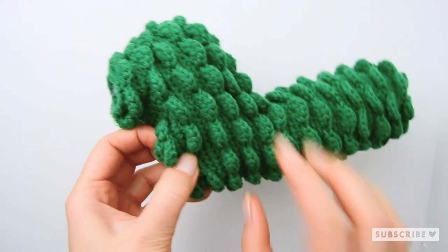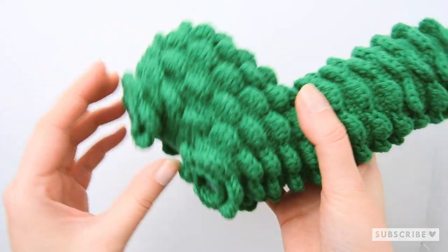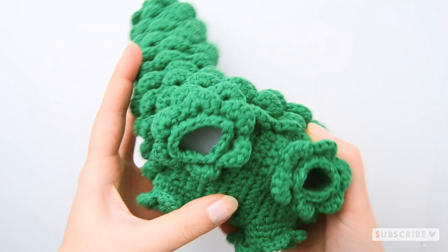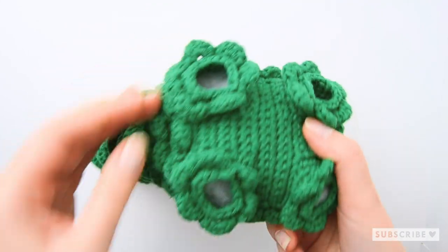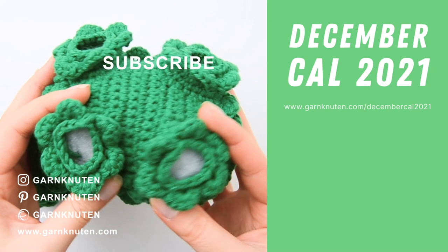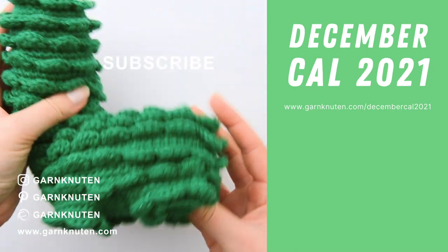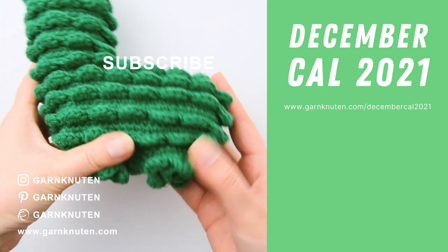Congratulations, my friend! You have now successfully made the four most advanced parts of this amigurumi. I promise you the next parts will be just a piece of cake. If you haven't signed up already, you'll find everything you need to know down in the description. I'll see you on Thursday, guys. Bye!